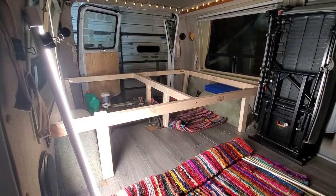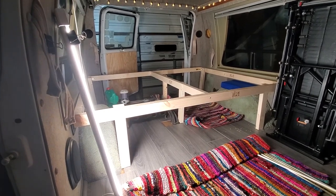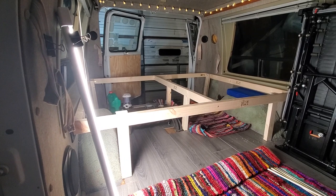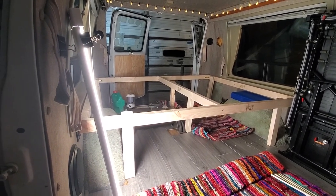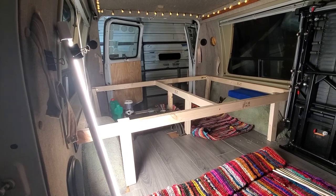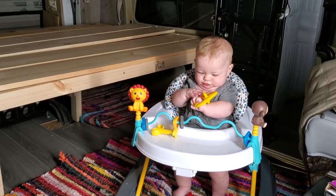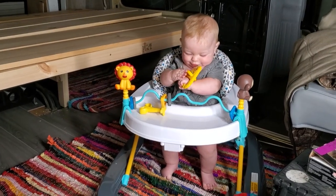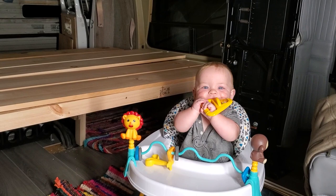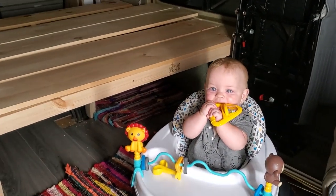Putting the top on it will of course help make it a bit more rigid. Might put a few cross beams in there — we will see. I do have children, gotta make things rugged. Got my big buddy here ready to help me with some measurements.